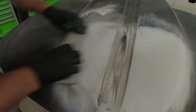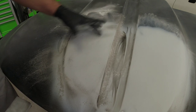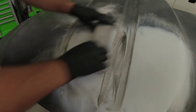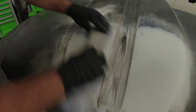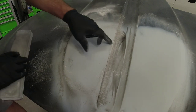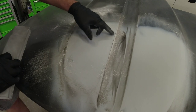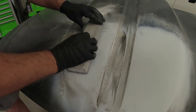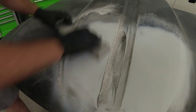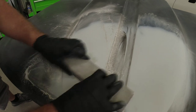Blocking in different directions. This could mean that this area is high with filler and this area is just a low area, and we need to block this high area down to the low area. But we don't know quite yet until we finish blocking it. If we start to break through in this center section, then we know that this is a high area. It's starting to block out — I can see this low area is going away as I'm blocking down to it, and I can continue blocking as long as I'm not breaking through this primer.